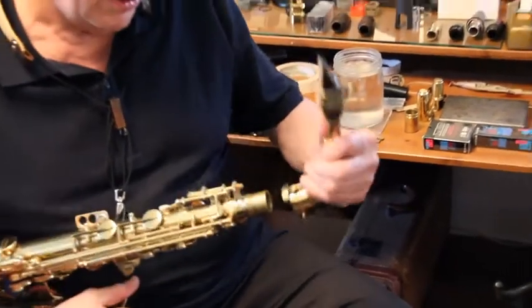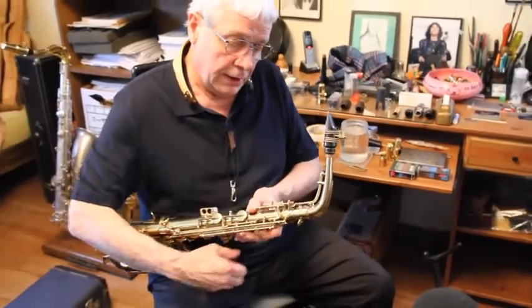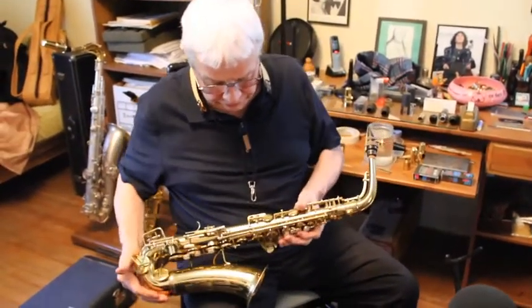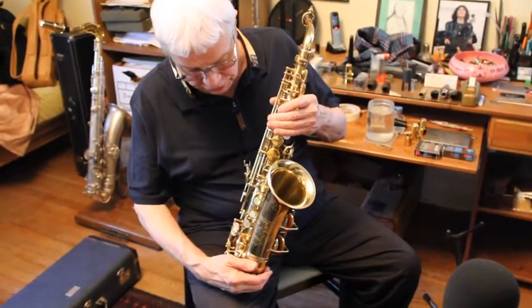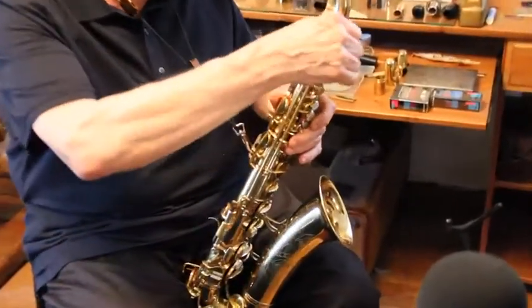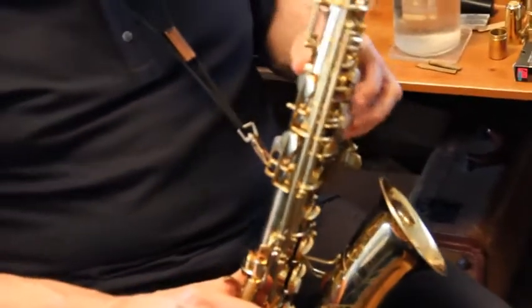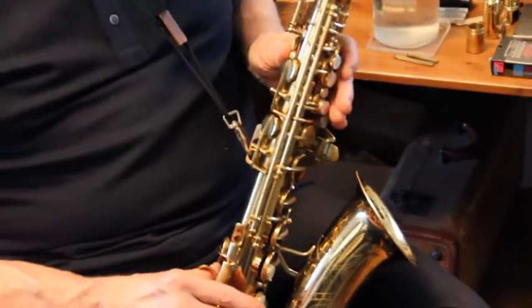Here we have a Con alto that Aaron Barnard worked on this week. This goes back to a pad job done by my brother Russ, a new pad job, and then we did some further things with it this week — we added a strap hook extender, and I had him change a little bit about the setup on it.